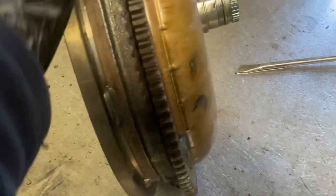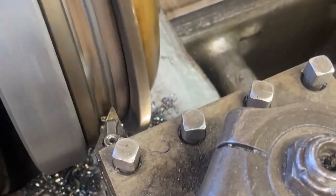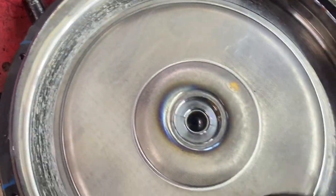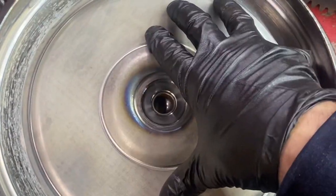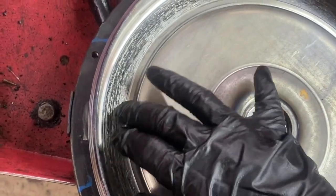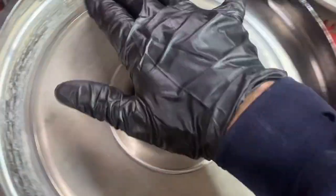Now I'm sure you're wondering when we're going to get to the actual problem with this transmission. The main problem was actually inside the torque converter. This torque converter clutch — this is the mating surface for the clutch, this is the back cover — and as you can see it is really rough. It's supposed to be very smooth, and it's very rough. That's from the clutch hub itself.